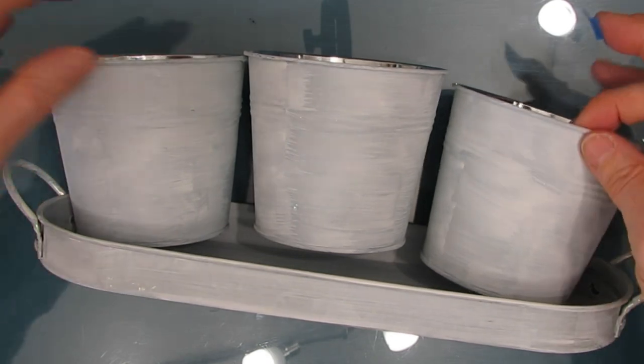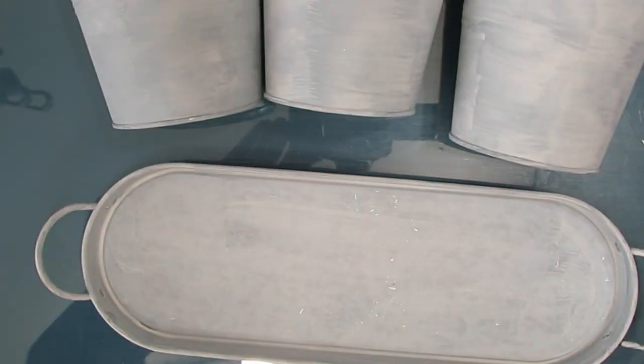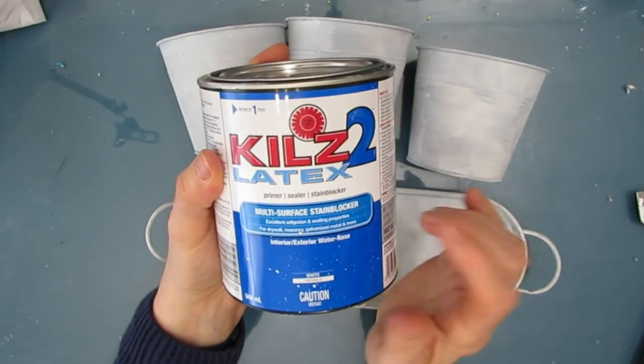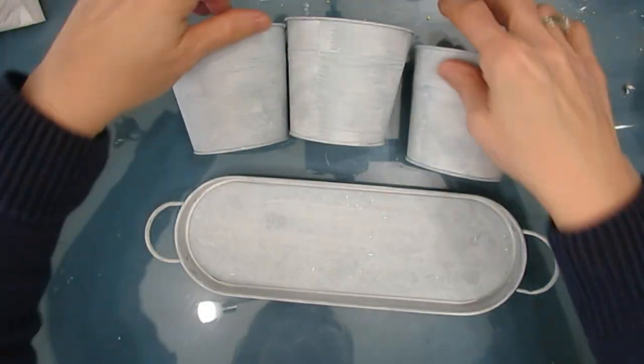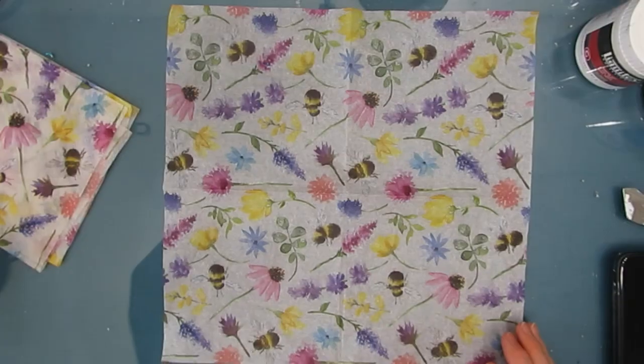I bought this set of three pots with a tray from Dollarama for about three to four dollars. I gave it a coat of Kills 2, which is a metal primer, and let it completely dry.